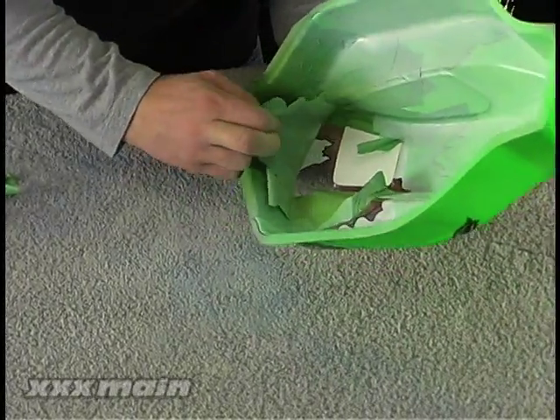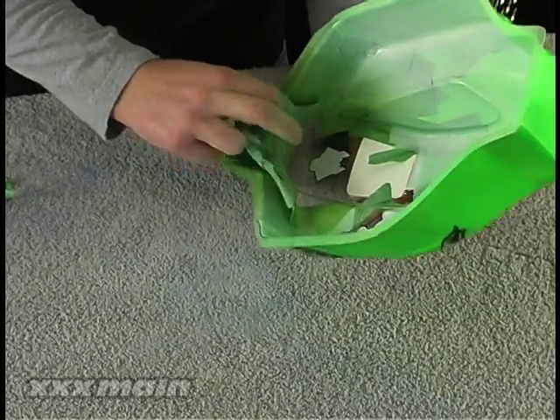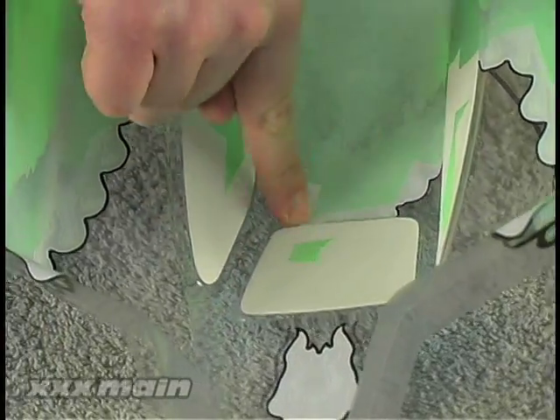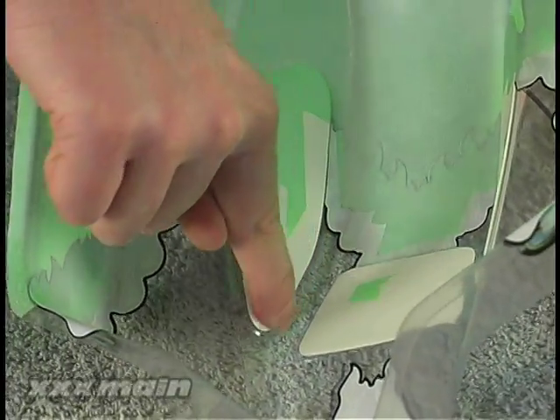Peel off all the masking tape to expose the front of the body for the next color. Rub your finger along the graphics and window masks once again to ensure paint will not bleed onto them and you are ready for the final paint.